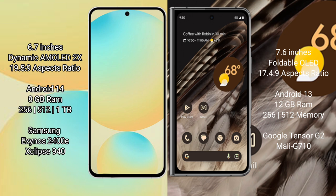The Samsung Galaxy S24 FE runs on the Android 14 operating system. The Google Pixel Fold runs on the Android 13 operating system.